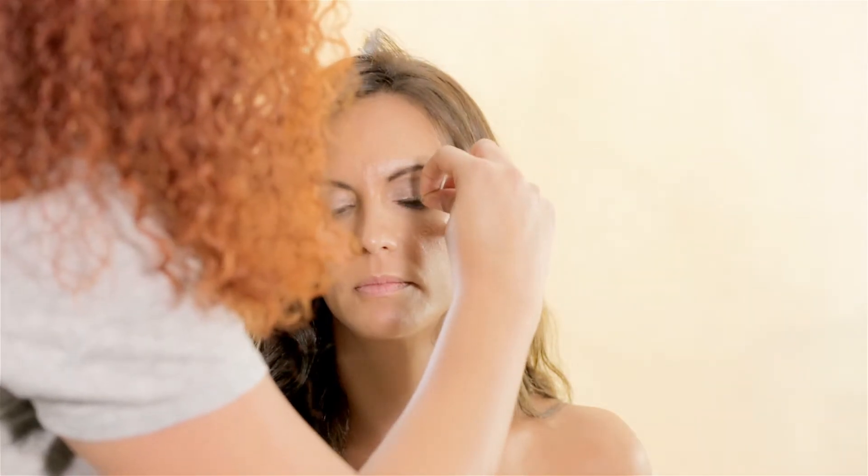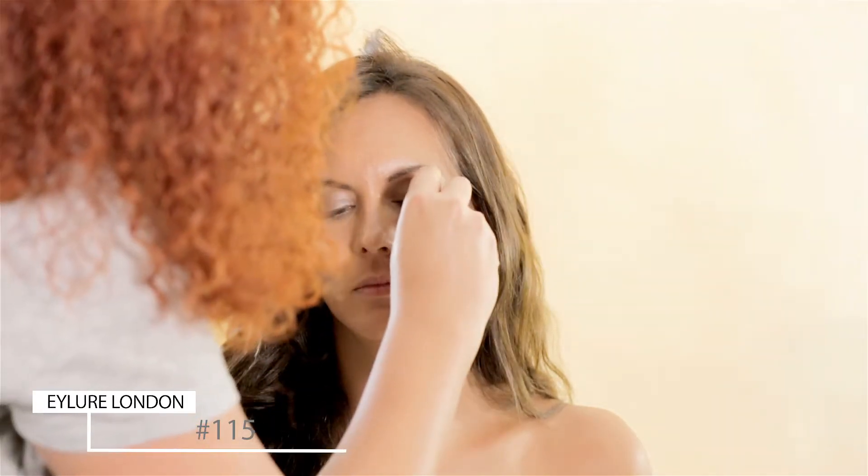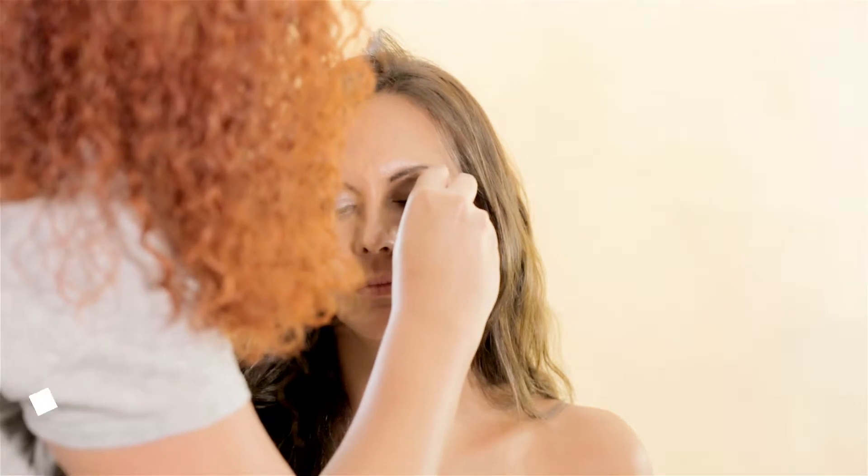I applied some lashes using Eye Blue London lashes in number 115. These lashes will open up her eyes and give some length to her natural lashes but they won't look fake on her, which is perfect for our goal for this look.